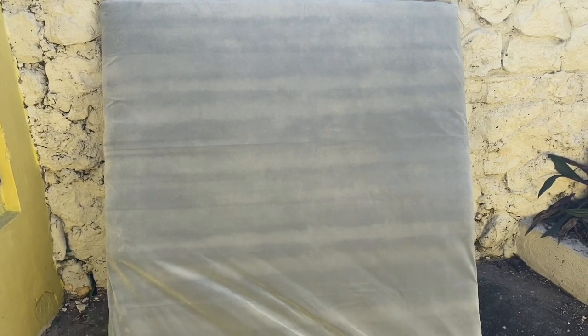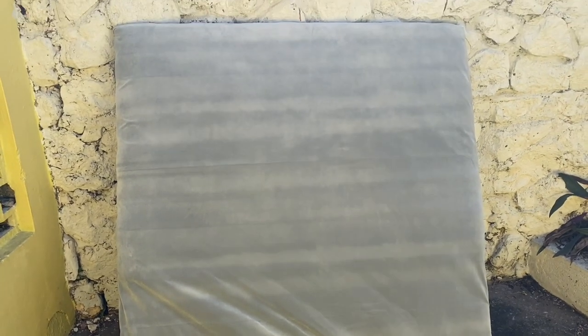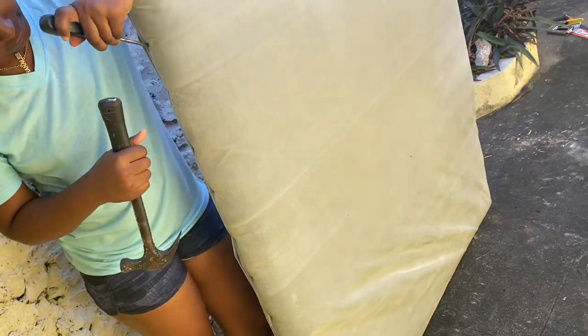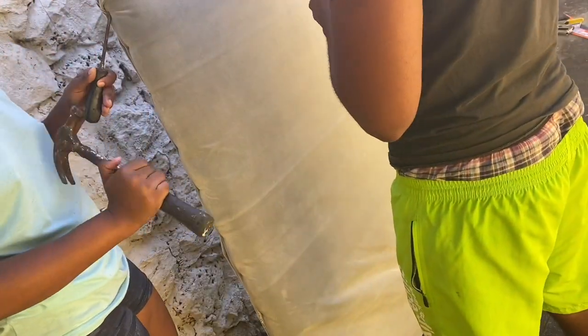What's up YouTube, it's your girl Shaneli and I'm back again with another DIY video. As you can tell from the title, we are about to revamp this old headboard into a new one.